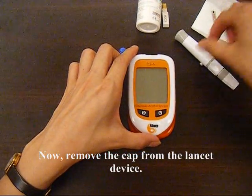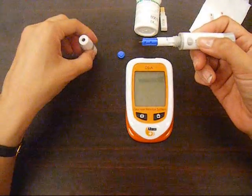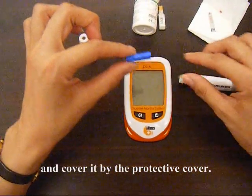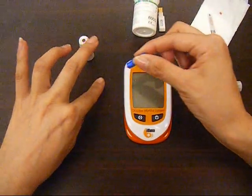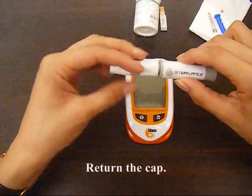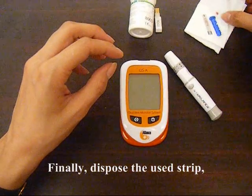Now, remove the cap from the lancer device. Take away the lancer and cover it with the protective cover. Return the cap. Finally, dispose the used strip and tissue and lancer.